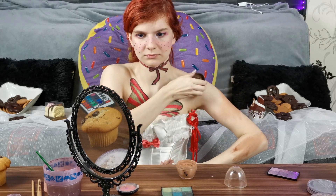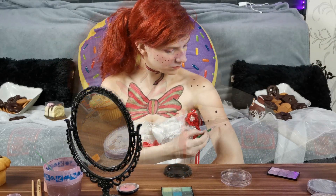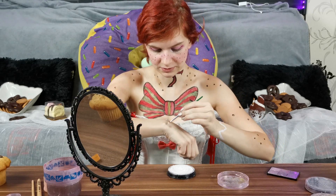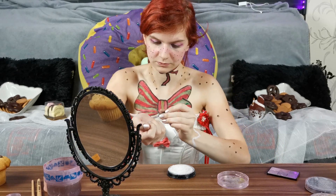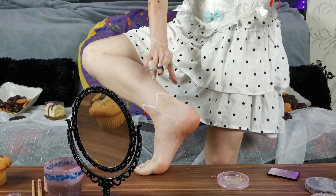Now I used brown powder to get more of a cookie look, adding some brown spots and more black dots which are like chocolate chips — a tasty cookie! And now putting white strokes around my wrist and my ankle, you know, like the gingerbread man has.